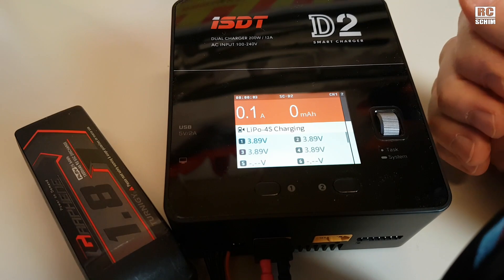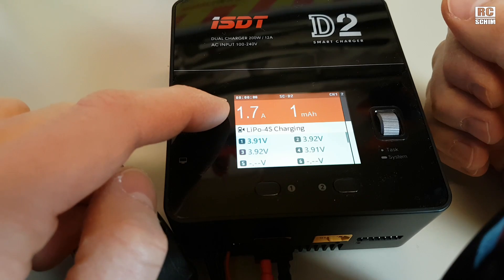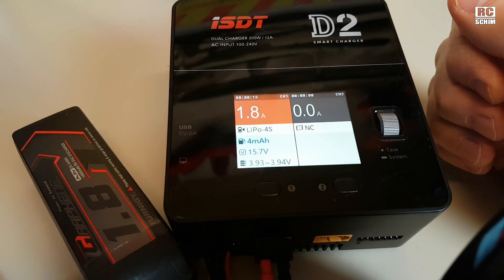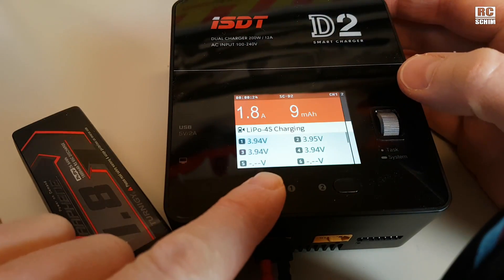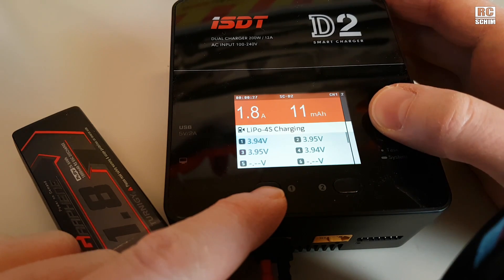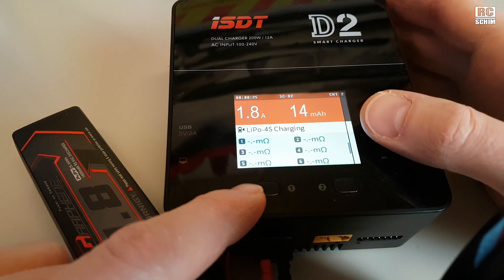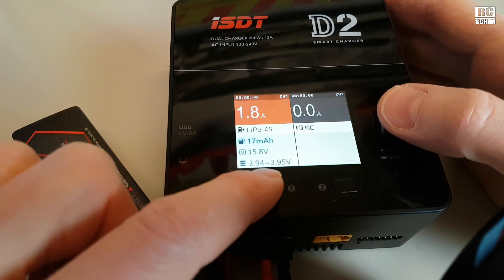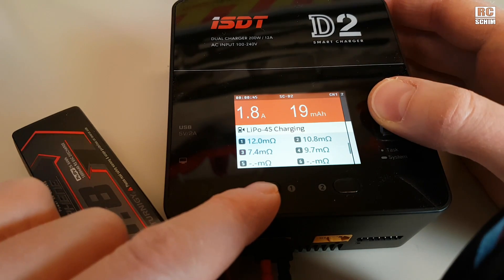Once you hit start, it starts charging — it shows you the amperage going into the battery, and after some seconds it moves into overview mode where you see both channels. If you want more details, go to channel one. You can see the internal resistance of the batteries, but it will only measure it about once a minute. It jumps out to overview a bit too fast for my taste, but it's okay.